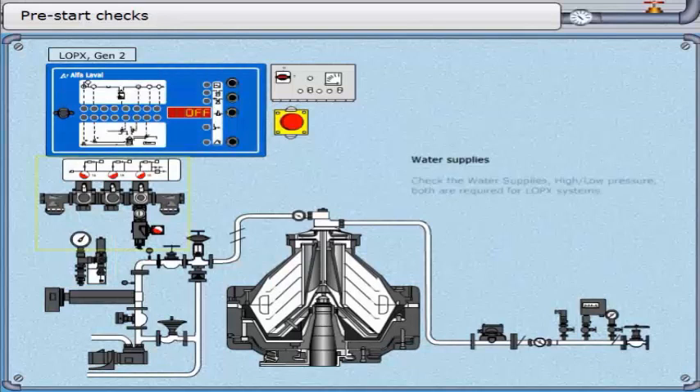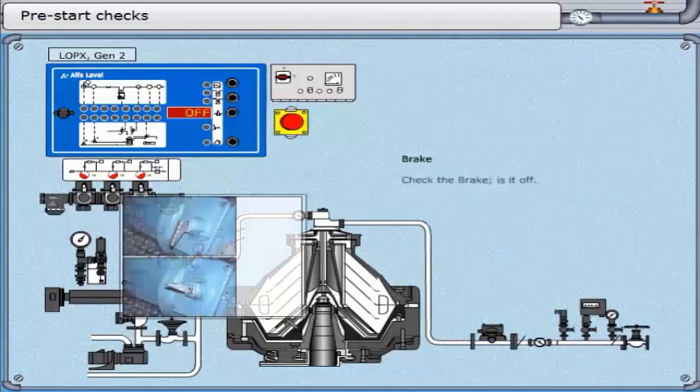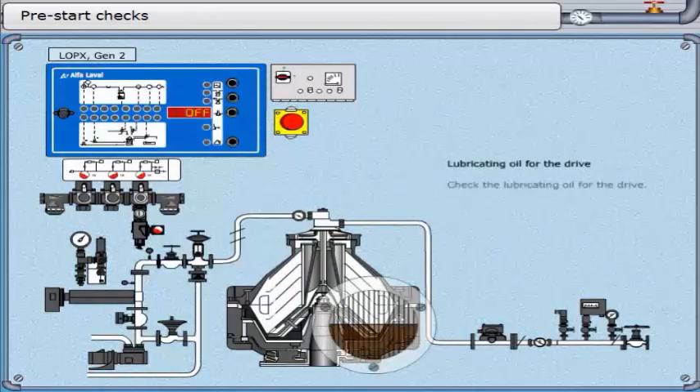Check the water supplies — high and low pressure. Both are required for LOPX systems. Check the brake: is it off? All LOPX separators have a brake. Check the lubricating oil for the drive.